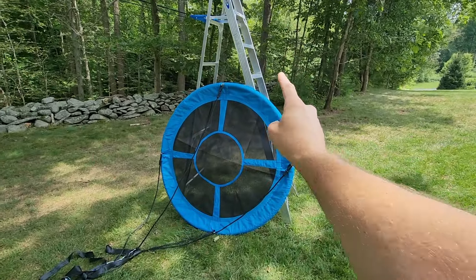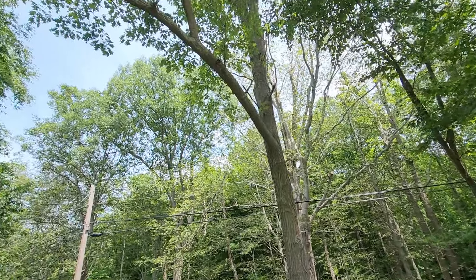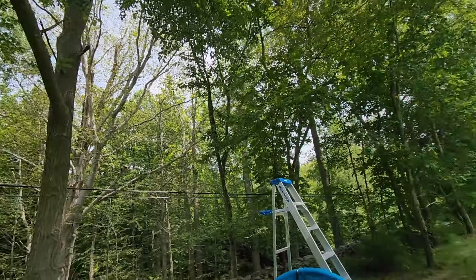What's going on guys? Welcome back to the channel. Today I'm going to hang this five-foot diameter circle swing for my kids from this gigantic tree here in the corner of our property.